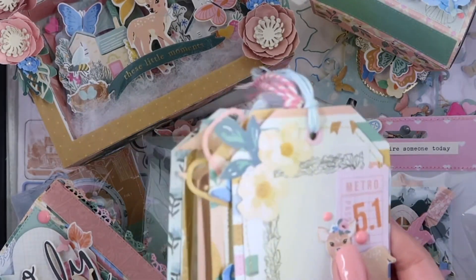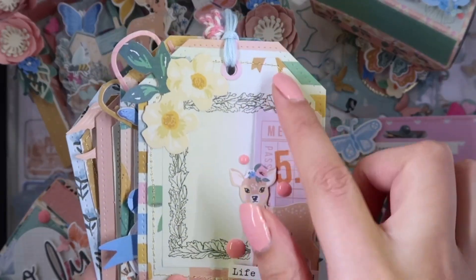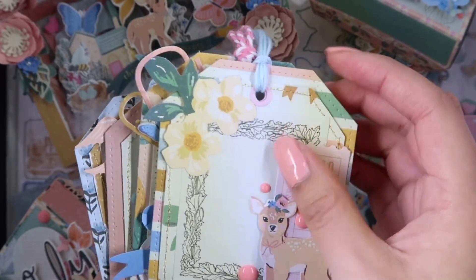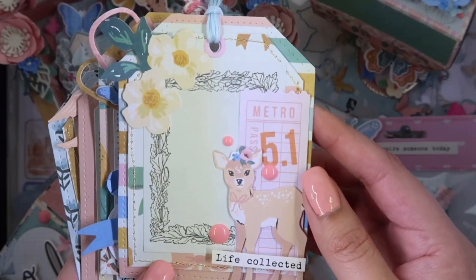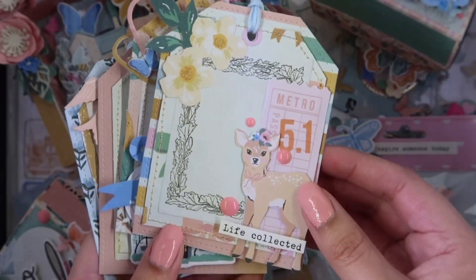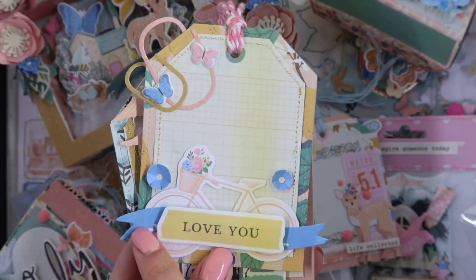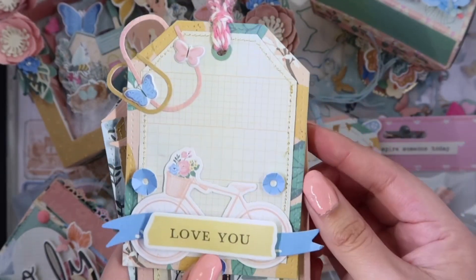I made these tags using the tag die. It doesn't come with the layering piece — I did that myself. I love the stitching detail and I just added some twine on top. This is the banner that comes with the die and then the little paper clips.